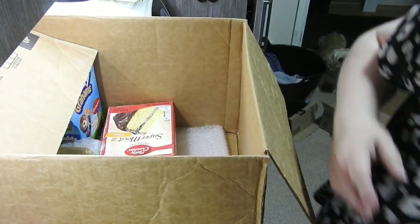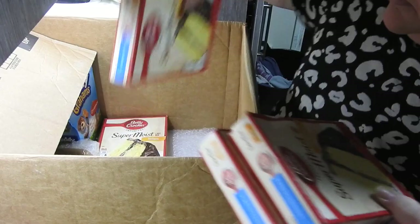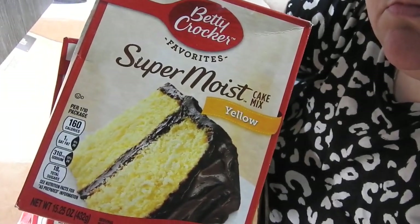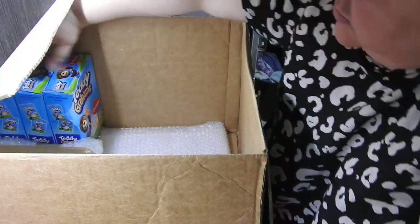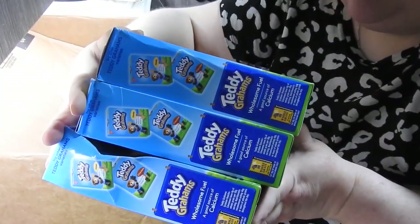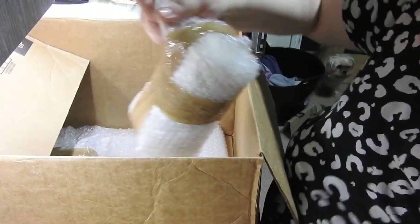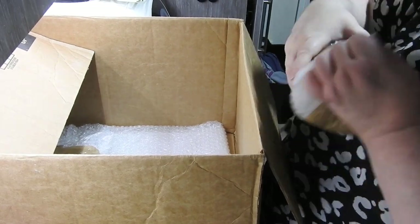Look at me dog watching, wondering if there's anything in there for her. So there's the Super Moist Yellow Cake which I don't think I've ever tried - two pounds for four again. Bargain, absolute bargain! Nabisco Teddy Graham's Cinnamon - never again, a pound a pack. I binned them, the smell that came off them - that is not cinnamon. I don't know what it was but it was awful. I always tell you the truth, they were awful.